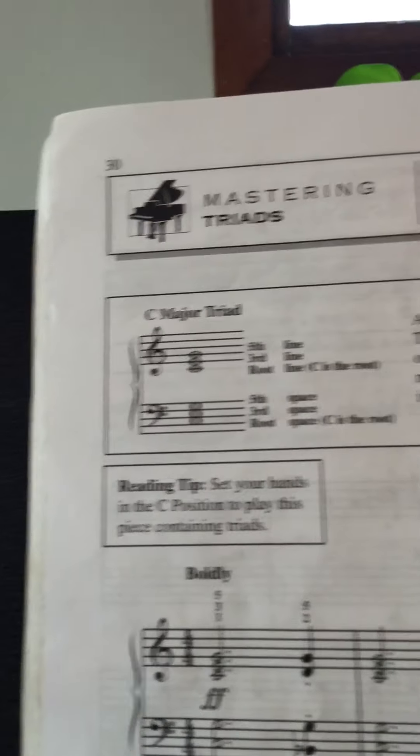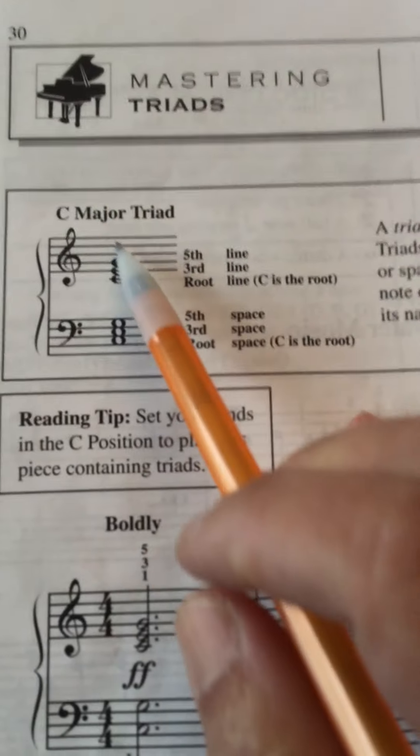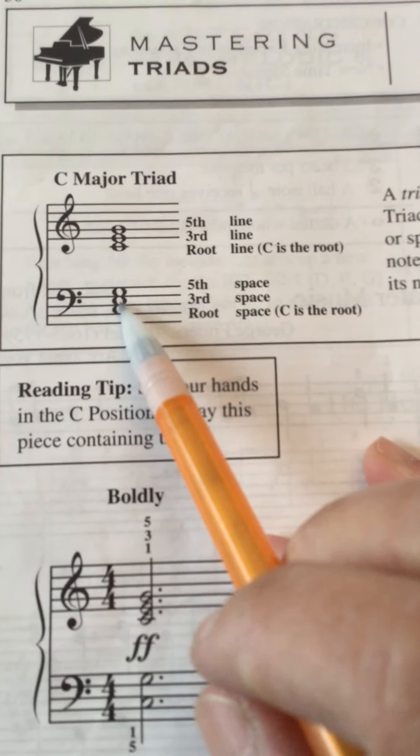You're doing more in the theory, but this right now is just C major. So they show you right hand C, E, G — left hand also C, E, G. So just getting used to playing that shape.